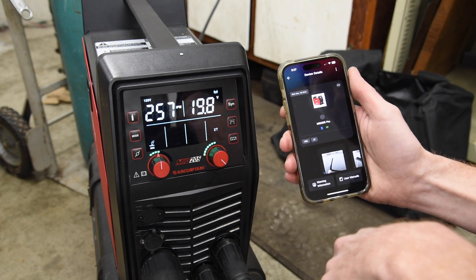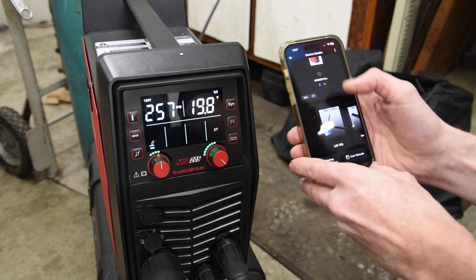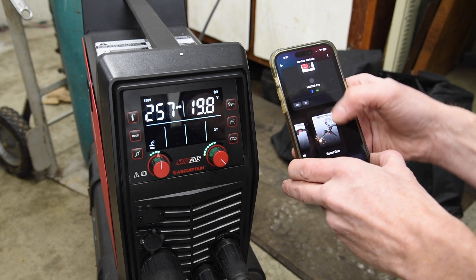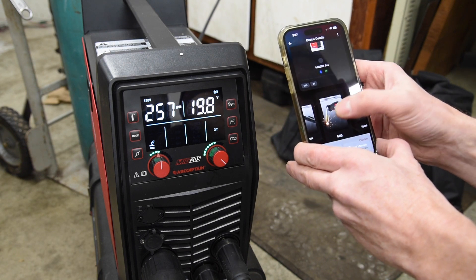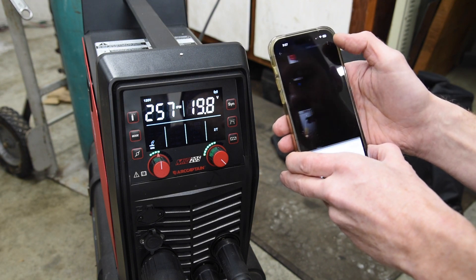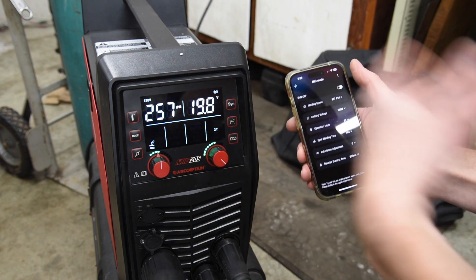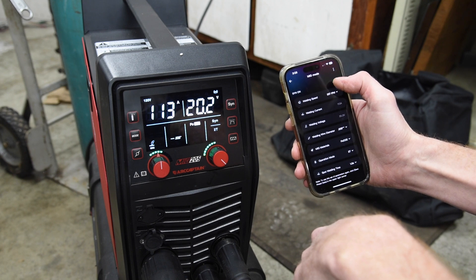It shows that I'm currently set up for MIG welding on 2T mode. And if you go down here, you can see I've got lift-TIG, stick, MIG, and spool gun settings. Since we're set up for MIG, we'll check that out. A quick diagram of how to set it up, and here are all of our settings. Right now, Synergic mode is off — we're in separated mode — and I can turn that on and off here.